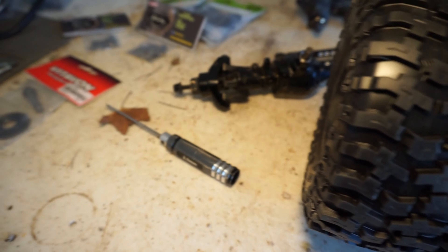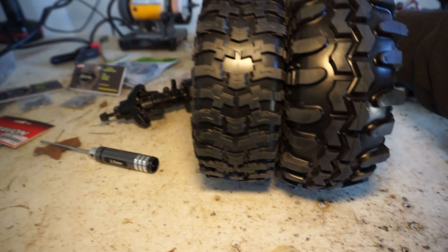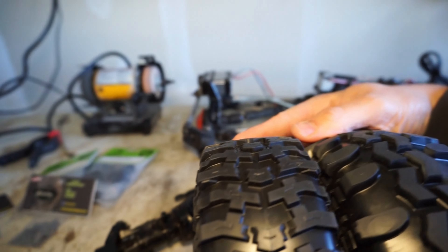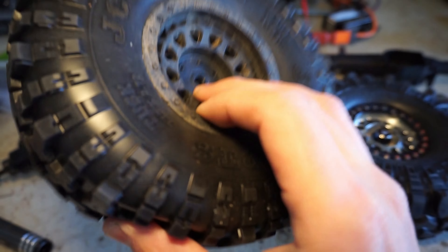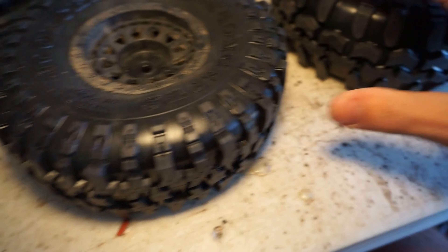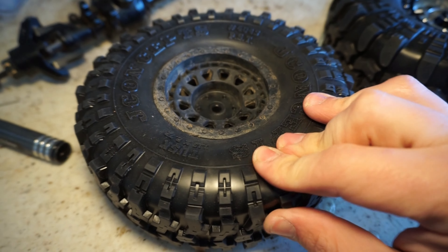Looking at them side by side for height, they're comparable. The biggest thing is that the J-Concepts are slightly more narrow, and Pro-Line definitely has them beat on tread depth. In the Pro-Line Super Swampers, I'm running Steady foams — really excited about that. In the J-Concepts, I'm just going to run the stock foam, which is very comparable to the Steady foam — probably even a little stiffer. It makes sense that a tire with more meat would use a softer foam, and a tire with less carcass to it would use a slightly harder foam.